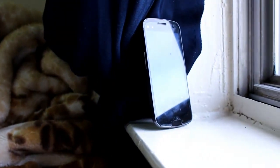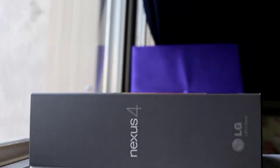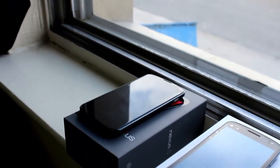Today I'm going to bring you a comparison between the Samsung Galaxy Nexus and the LG Nexus 4, which is the new flagship phone from Google. Both devices are running Android 4.2 Jellybean. The Galaxy Nexus features a TI OMAP 1.2GHz dual-core Cortex-A9 processor, whereas the Nexus 4 has the S4 Pro processor running at 1.5GHz. The Galaxy Nexus has 1GB of RAM whereas the Nexus 4 has 2GB of RAM.